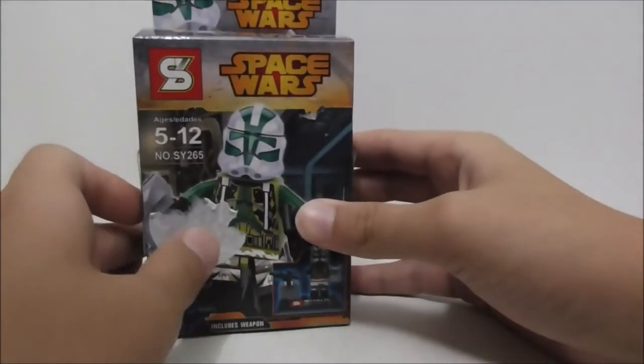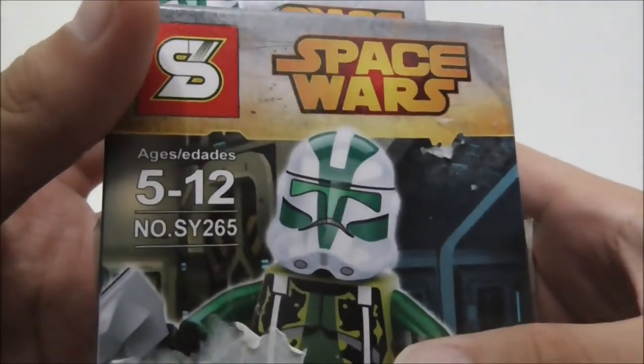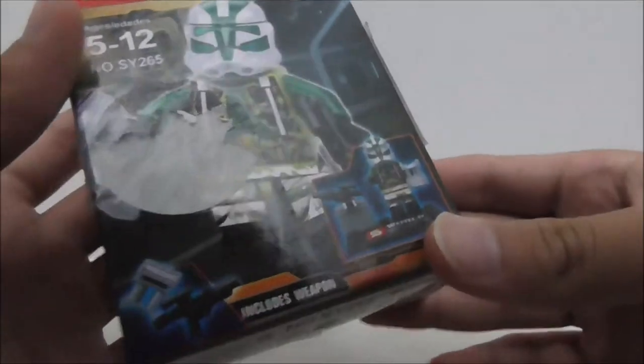Hey guys, this is Stu and I'm here to review the Shingon Leg Blade Star Wars Clone Commander Greed. So this is the box here — it's recommended for ages 12 and up and this is the SY265.